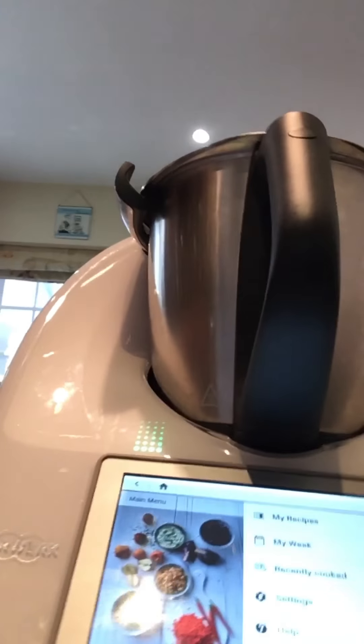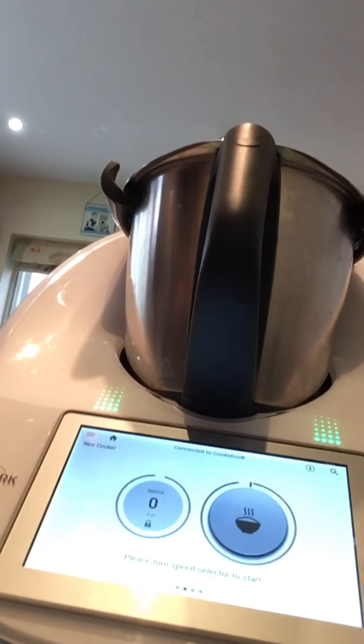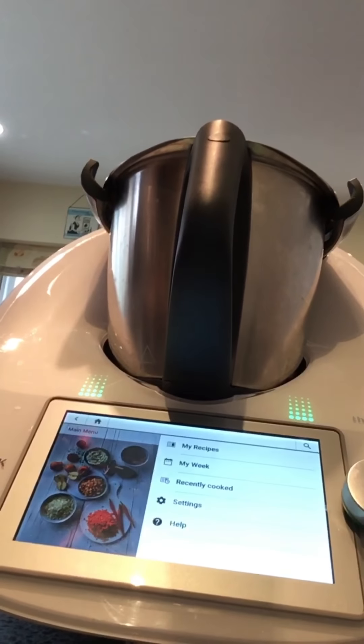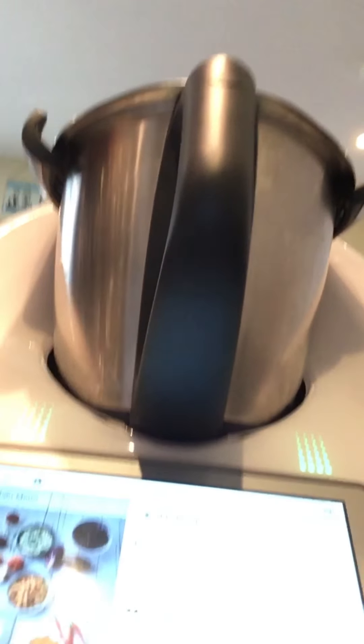That's pretty much all that's on the Thermomix at the moment. I'll do another one where we talk about Cookidoo and these different bits. If you want to find out some more, I'll make some more videos and actually cook some things as well. Take care for now, bye!